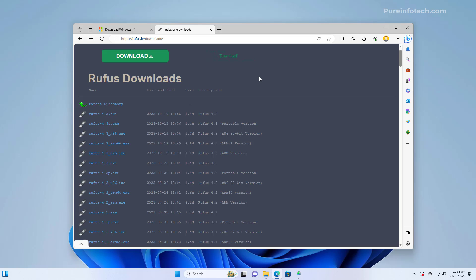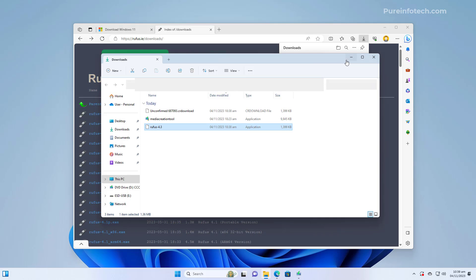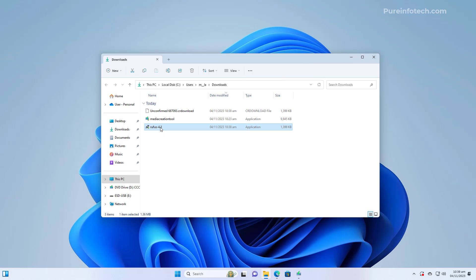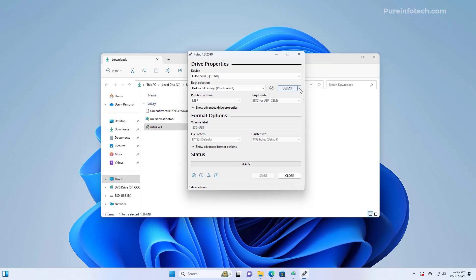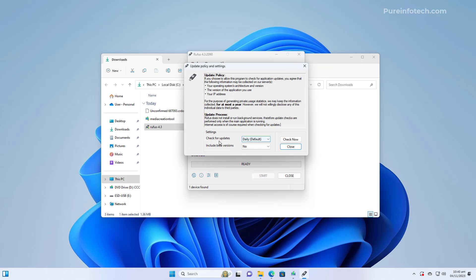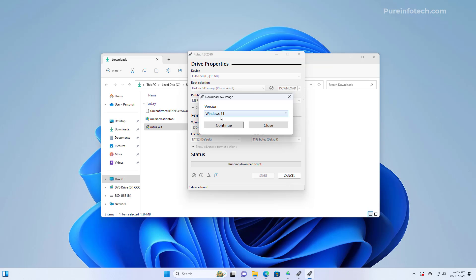Another way to create installation media is to use the Rufus tool, which is not from Microsoft but works well. Go to the Rufus website, download the latest version, and save it to your computer. Open the file and double-click it to launch the application, click Yes if prompted, then click the download button and choose the download option. If you don't see this option, go to Settings and make sure 'Check for updates' is set to Daily, then close and restart the application.